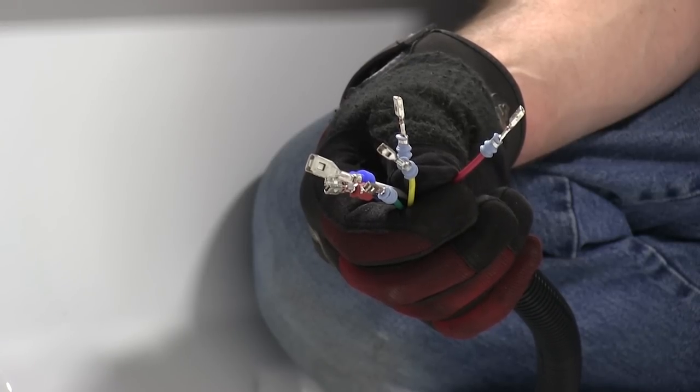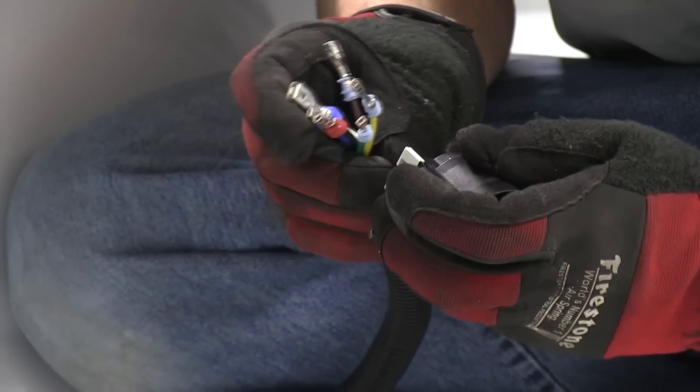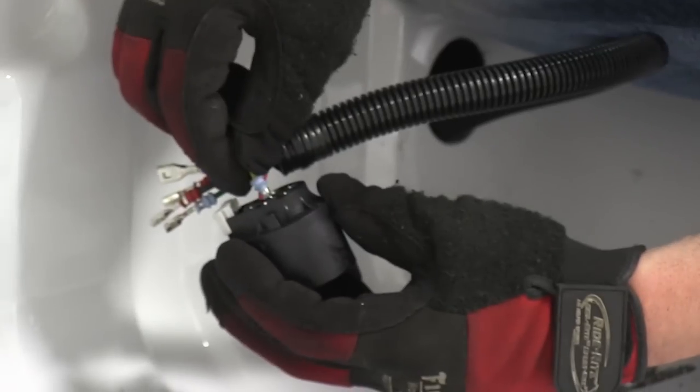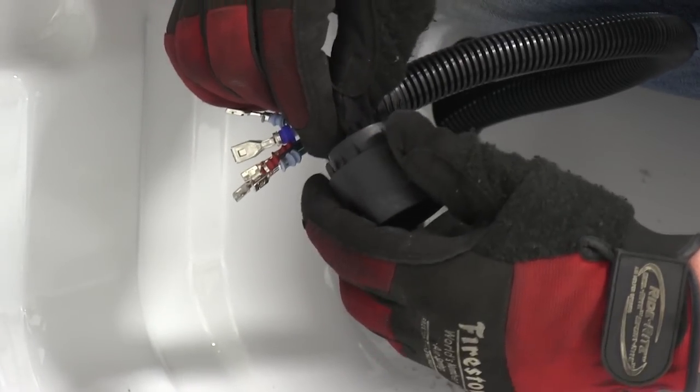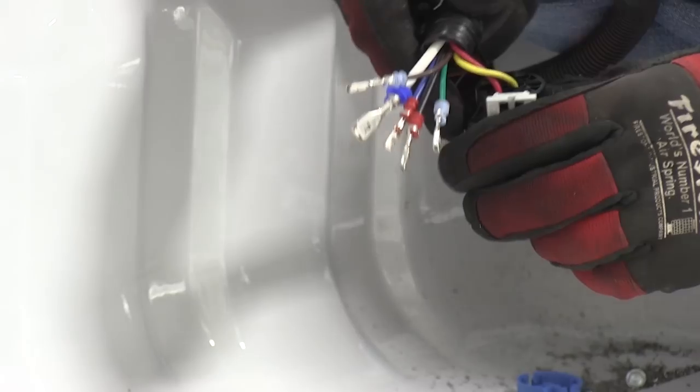Make sure you follow the color code precisely when installing your wires. Number 1 on our connector is red. Before I get too far, I'd like to go ahead and install the center pin so that it's not difficult to do later on — and that will be number 7, which is going to be our yellow wire.